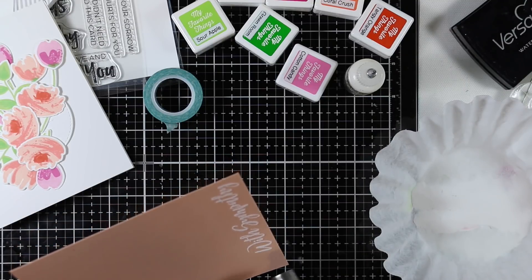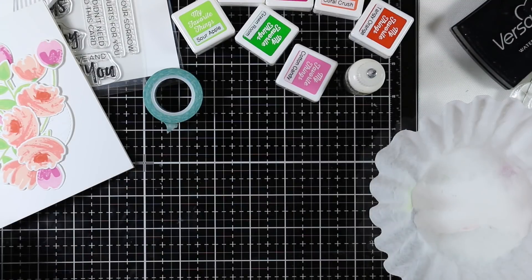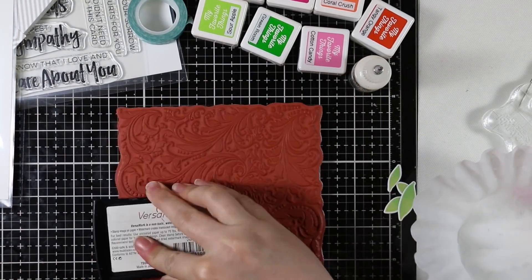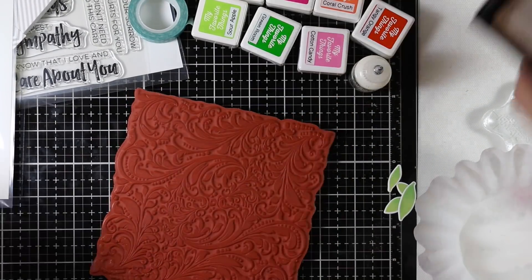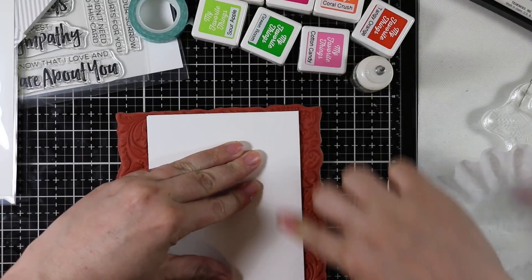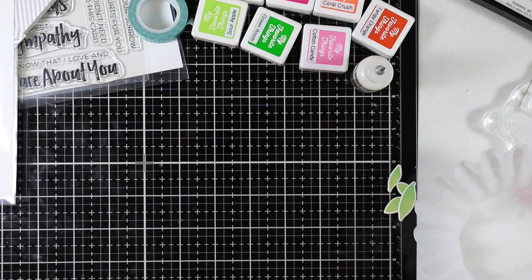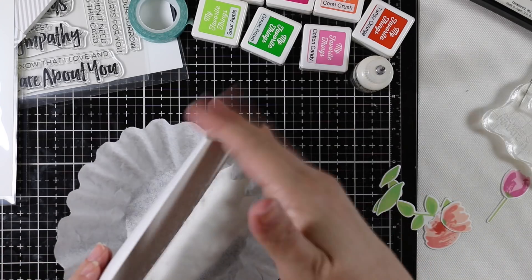It always depends on the situation, but that's also why I like to have a variety. Sympathy cards are something I like to make ahead of time — I almost never can make one when you need it for a certain person; it's just the hardest thing. So I like making them ahead so I have them on hand, with the time and thought already put in. Then it's easier to concentrate on what I want to write inside rather than coming up with a card idea. I've been trying to build up my stash because sadly you do need sympathy cards, and I prefer them to be handmade.